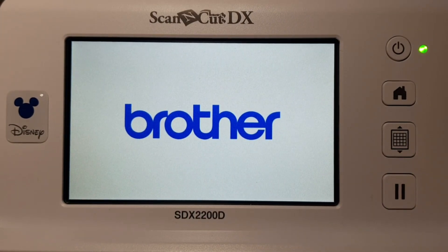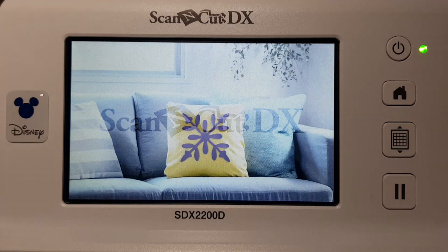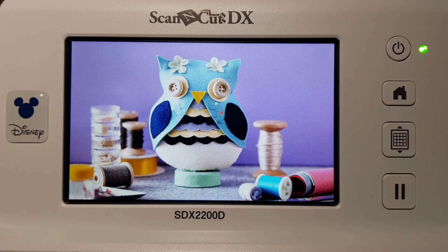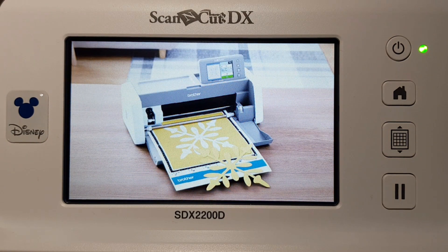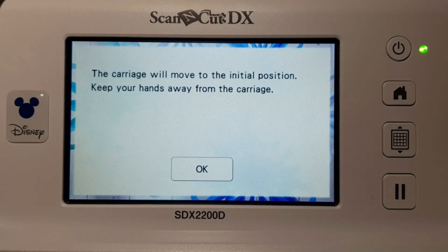Welcome to the how-to series. This tutorial is going to show how to set up your half cut on the ScanNCut DX. Remember to like and subscribe on the YouTube channel to see all my latest videos as I release them. We're on the ScanNCut DX SDX 2200D, the Disney model, so it may look a little different to yours, but they're all set up with the same sort of icons, so fairly easy to follow along.